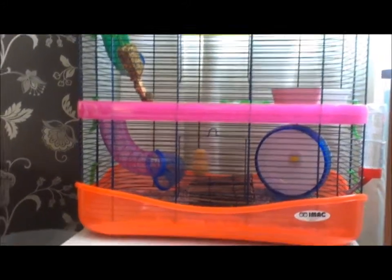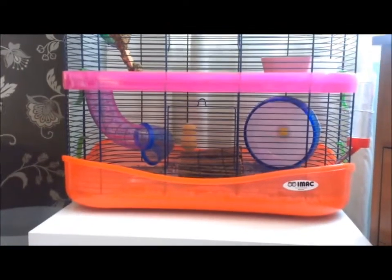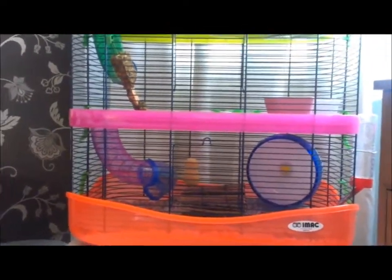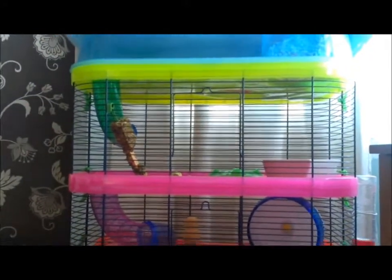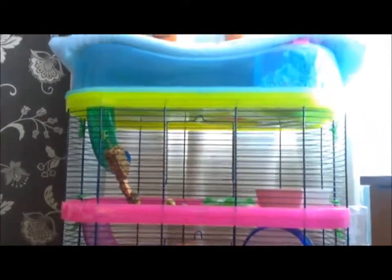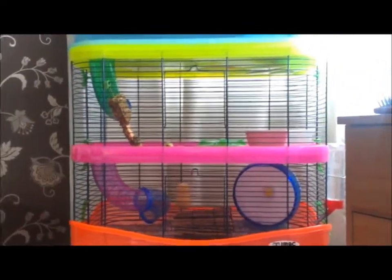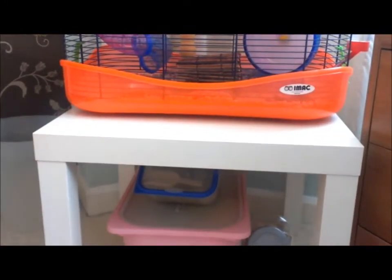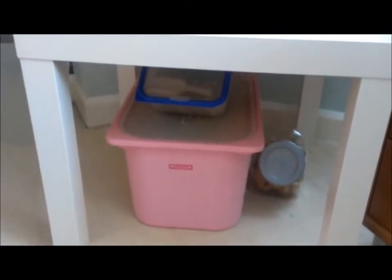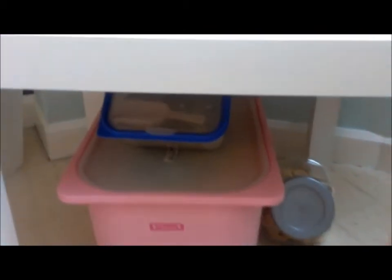Hi guys! I thought I'd do a quick hamster organisation video today — it's been requested by quite a few people. Peanut is just asleep at the moment; it's about 9 o'clock in the morning so I'm not going to wake him up. He's in this iMac fantasy cage with one extension pack, and it sits on an IKEA table. Underneath the table has all of his organisation stuff, so I'll show you that now.